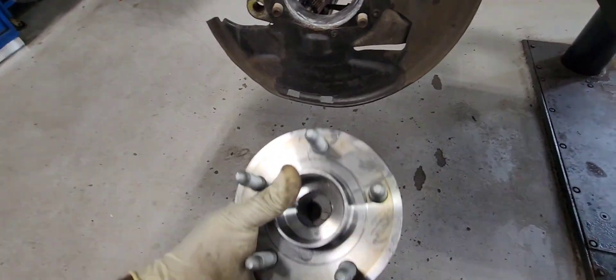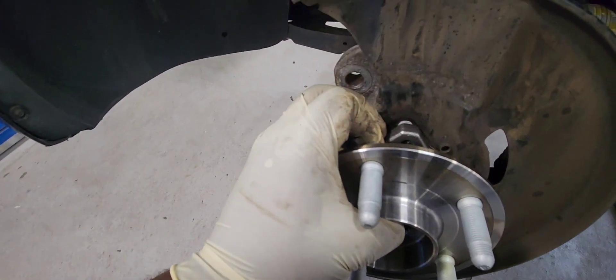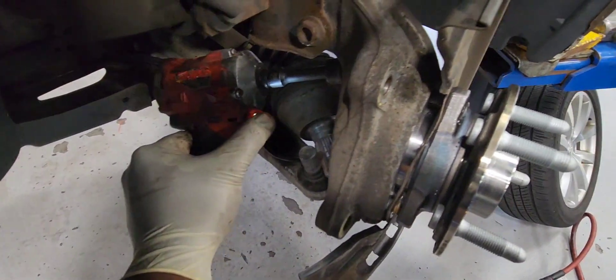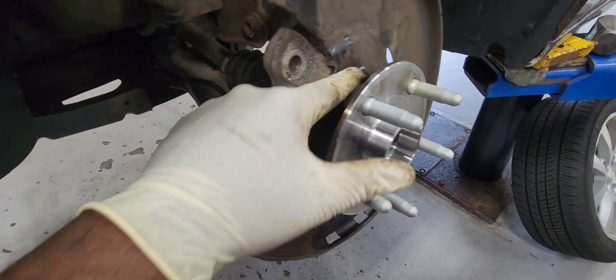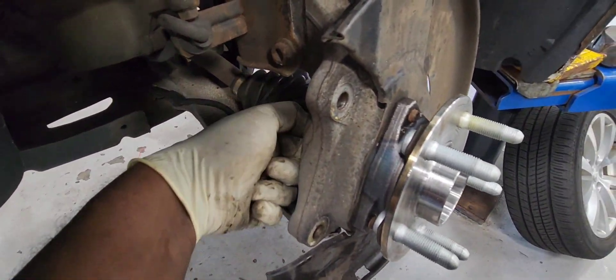Let's put our backing plate on and our wheel bearing on. Use the 18 millimeter with the swivel so you can drive the bolt in and finish torquing it down. When done, everything's in place.